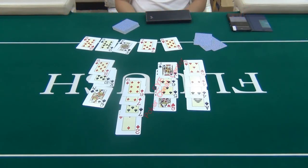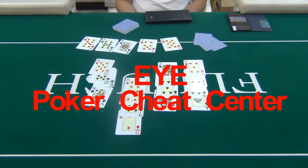If you are interested in our men's long wallet poker reader, please contact E1E Poker Center.